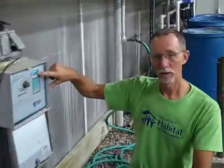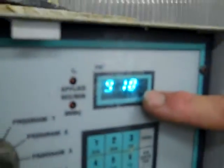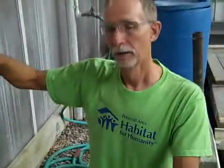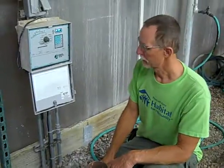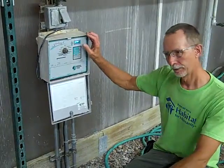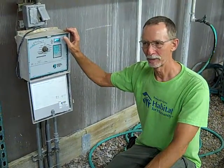Now if you happen to come in the greenhouse and you don't see a time in this window, that means we've tripped a breaker somewhere and this timer is off. And that's not a good thing because if the timer is off, the plants will not get water. So what you probably need to do is either contact somebody — the instructor — and let them know, or you can try and find the circuit that's tripped, the GFCI, and try and reset it.